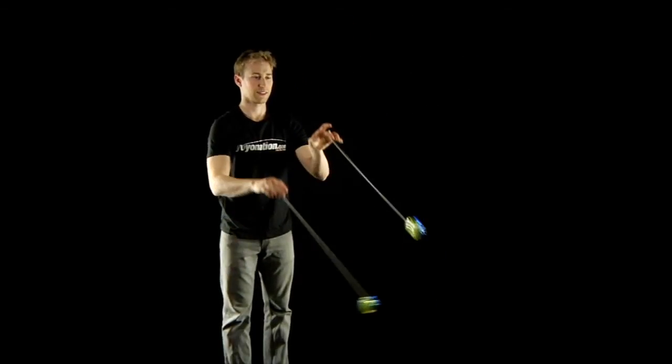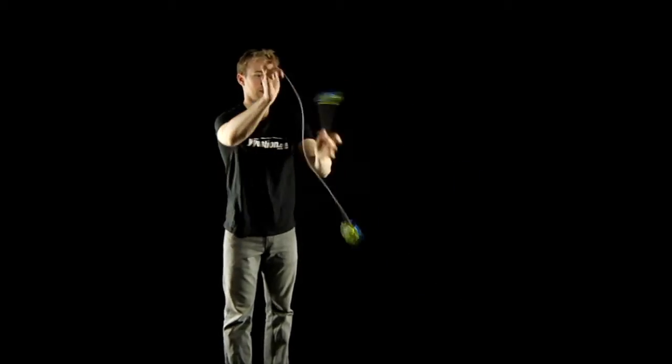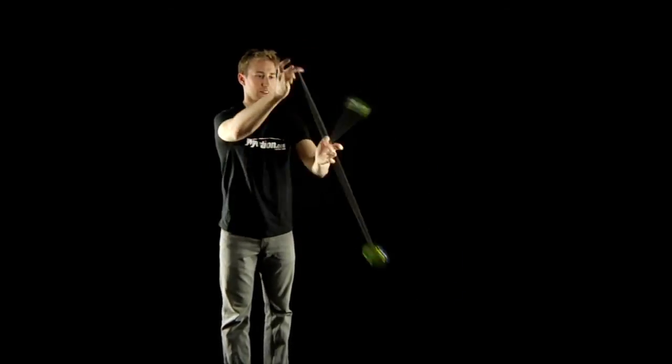The third and last is to start with a forward pass. As the yoyo returns, punch it back out and over your hand. From here you can continue punching. This is the most difficult method because the orbit is the most horizontal the first few punches.